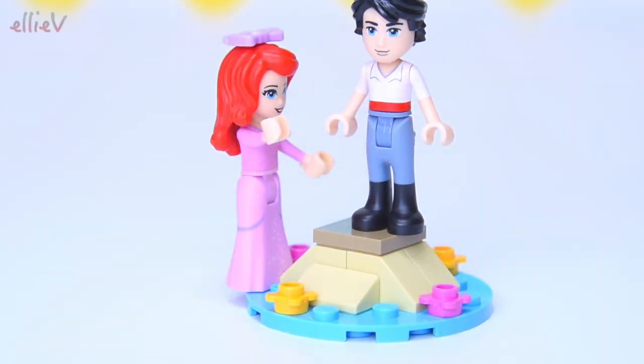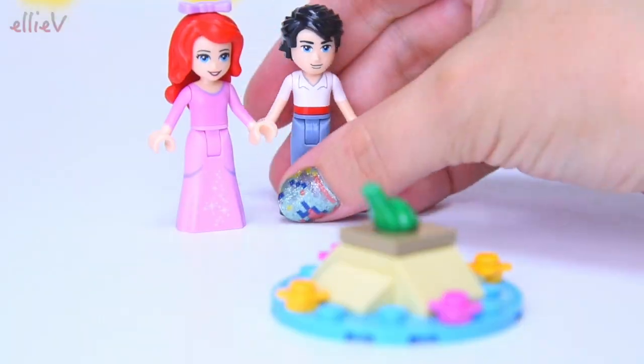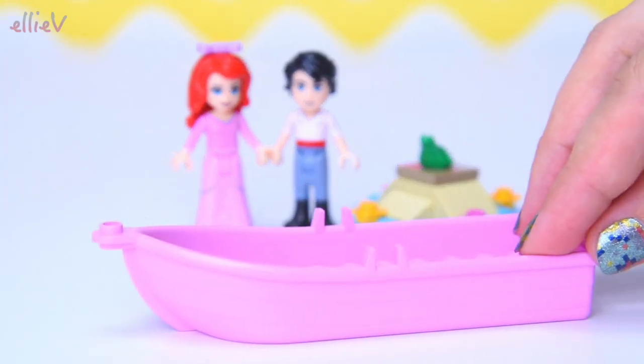Oh there we go, you just magicked Prince Eric out of that frog! That's entirely the wrong fairy tale. So I think the frog should go back where it was.